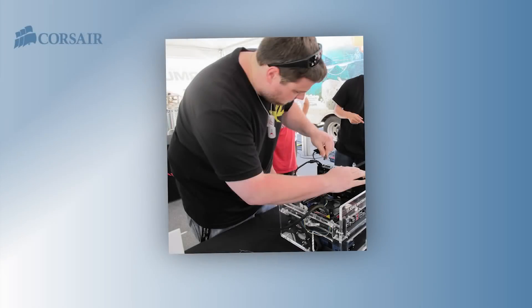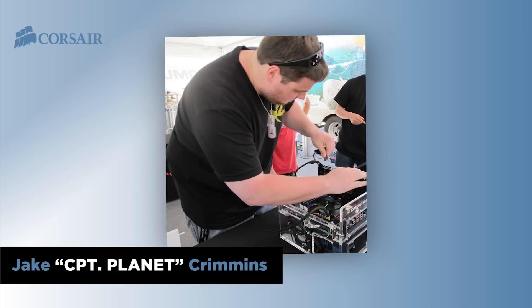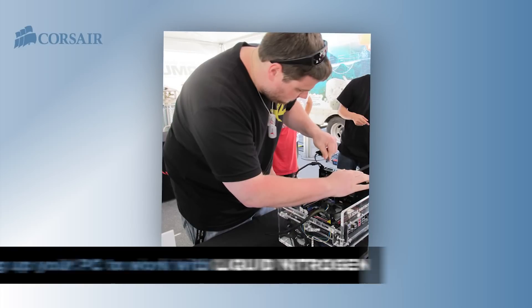My name is Jake Crimmins and I'm a world champion overclocker. Today I'm going to show you how I prepare my motherboards to run on liquid nitrogen. I'm going to go through insulating your motherboard to run your CPU on liquid nitrogen and show you what components you need.